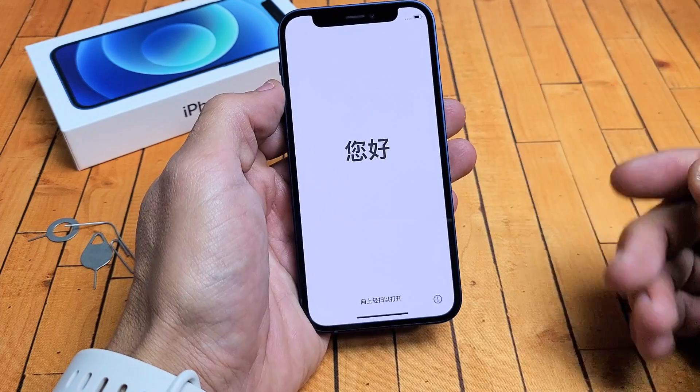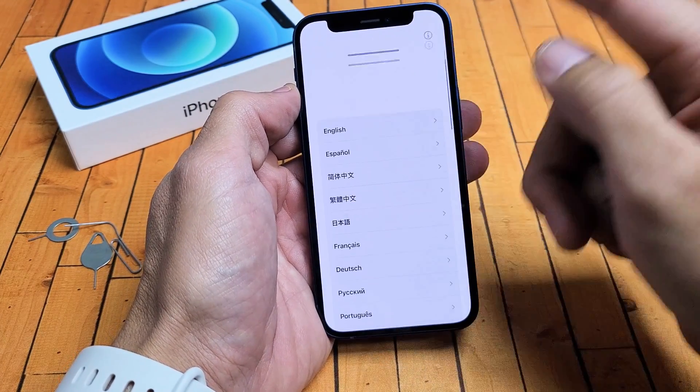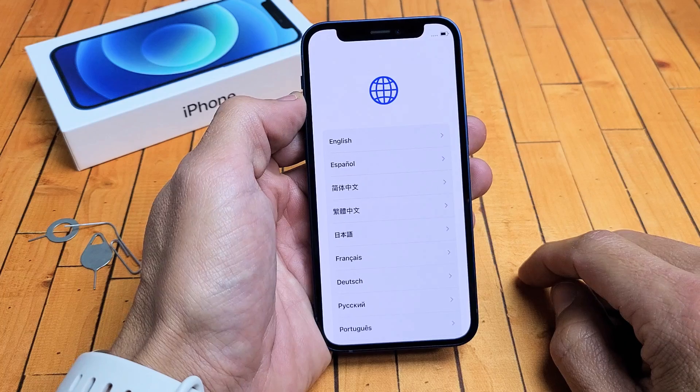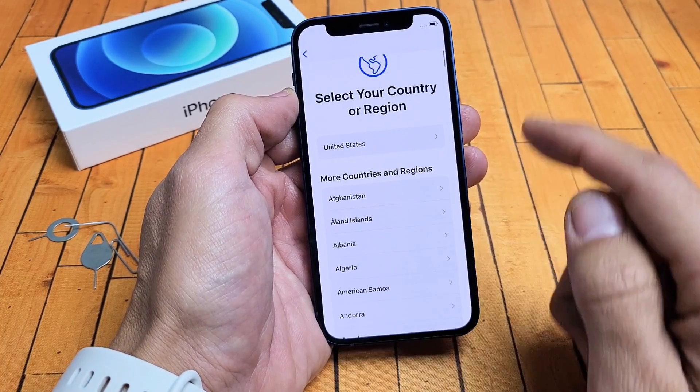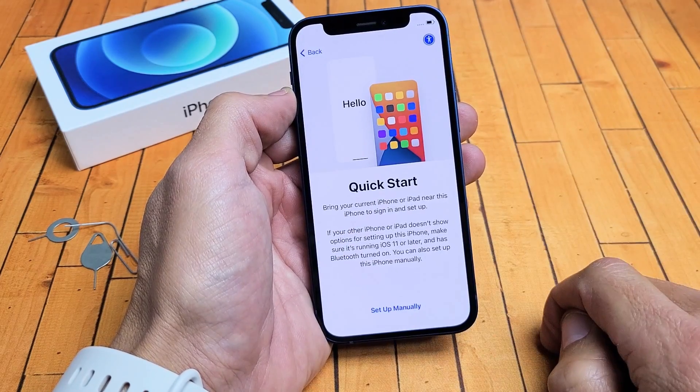First thing is first — make sure your phone is powered on. You just want to go ahead and slide up like this. Now go ahead and choose your language. I'm going to go with English. Then go ahead and choose your country or region. I'm in the United States, so I'm going to tap on that.